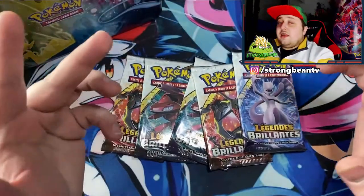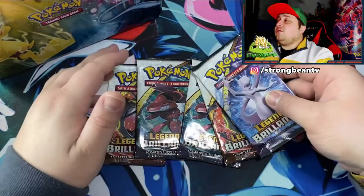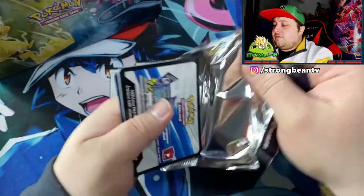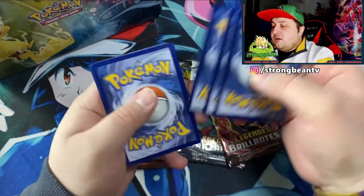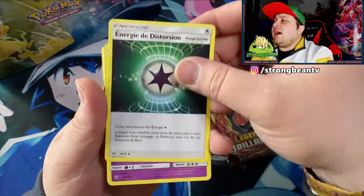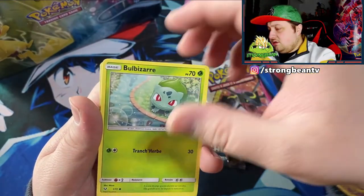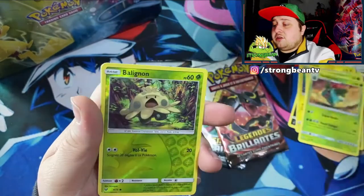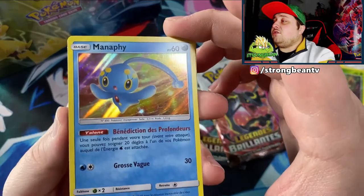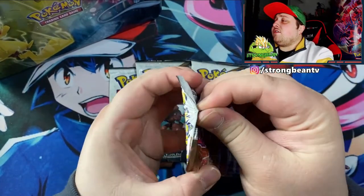Of course let's hope to pull something amazing — there's plenty of cards you can pull from this. Let's hope to pull at least one big pull, that'd be amazing. Back of the pack got a code for you guys of course. I got an Arbok and then a Zorua. And we got a holographic Manafi — it's four cards. We got a holo Manafi. Nothing too special right there in the first pack, but now we know it's four cards.